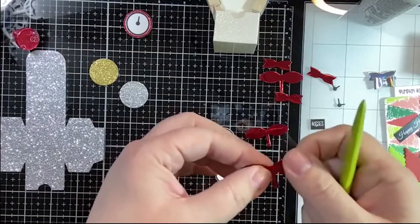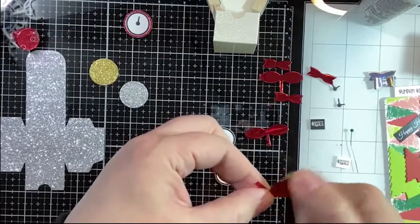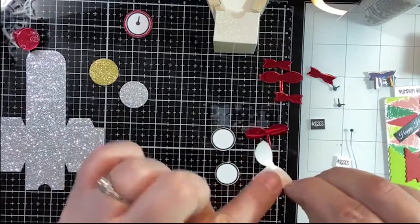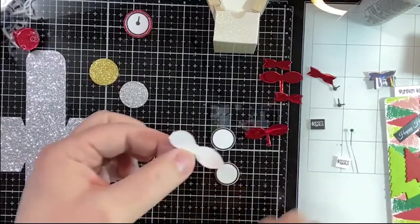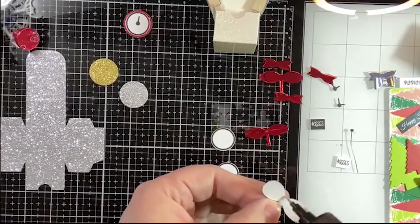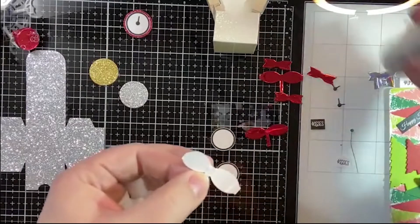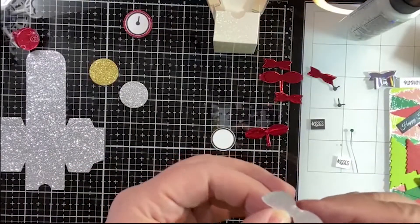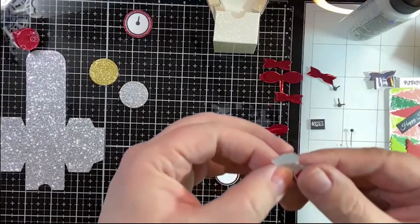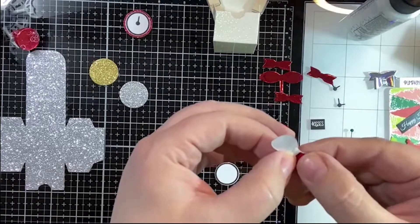I give it the curve so that when I go to attach the little ends it doesn't just make a crease — it makes a kind of rounder, prettier bow. That's the theory anyway, so hopefully since I'm live the theory agrees with me.